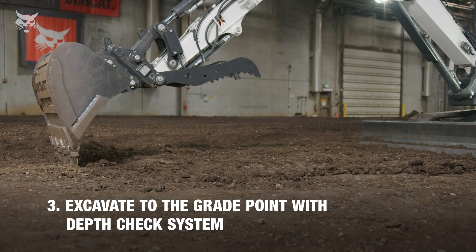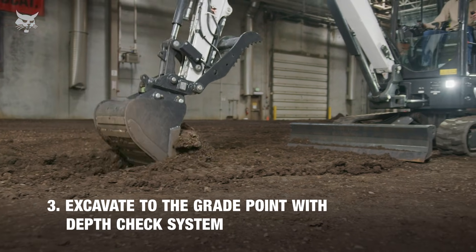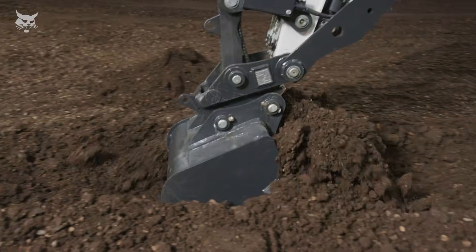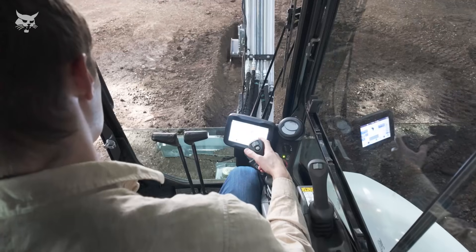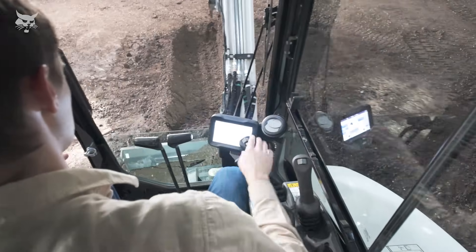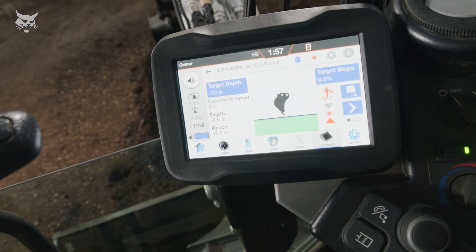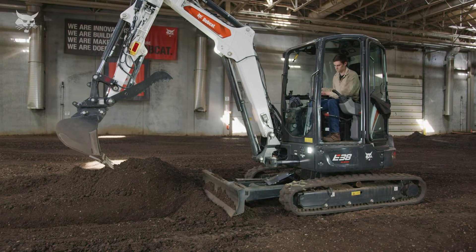Now that we've acquired our first benchmark off the laser beam, let's use the depth check system to excavate to grade point. The laser system will not be used again until the first dig cycle is complete and the excavator is ready to be repositioned. A good practice is to dig in shallow, lengthy dig cycles as you approach grade point to avoid over-digging. You'll receive audible and visual alerts as the bucket approaches, achieves, or surpasses grade point: slow progressive beeps as you approach grade, a solid tone and green display upon achieving grade, and rapid tones with a red display if you dig below grade.